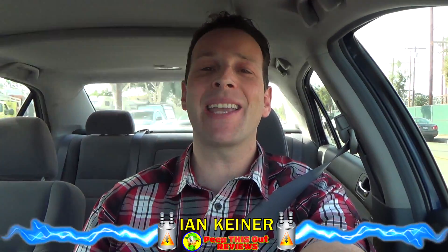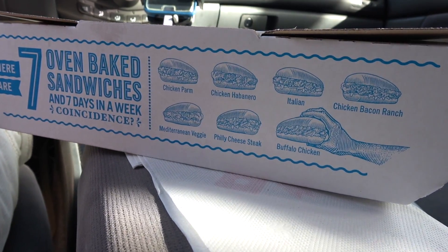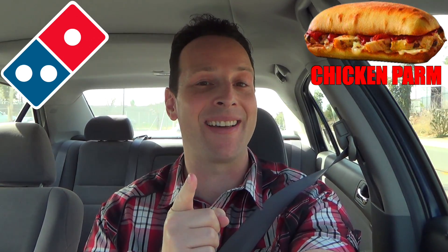It's Ian K back again with another one for you. This time headed into Domino's to take a look at another one of their oven baked sandwiches. I thought I'd keep it traditional and go with their version of the chicken parm, so let me run inside real quick to scoop this one out and then we'll peep this out.